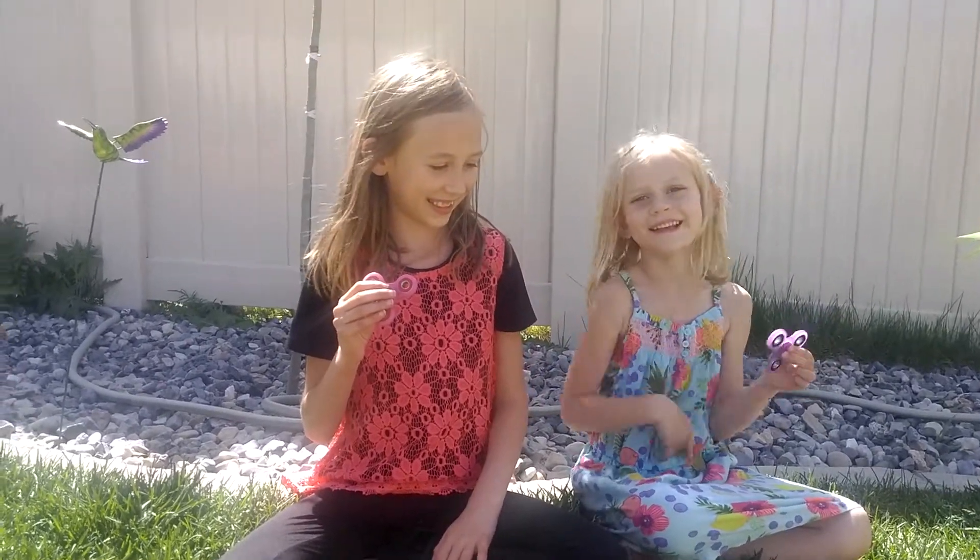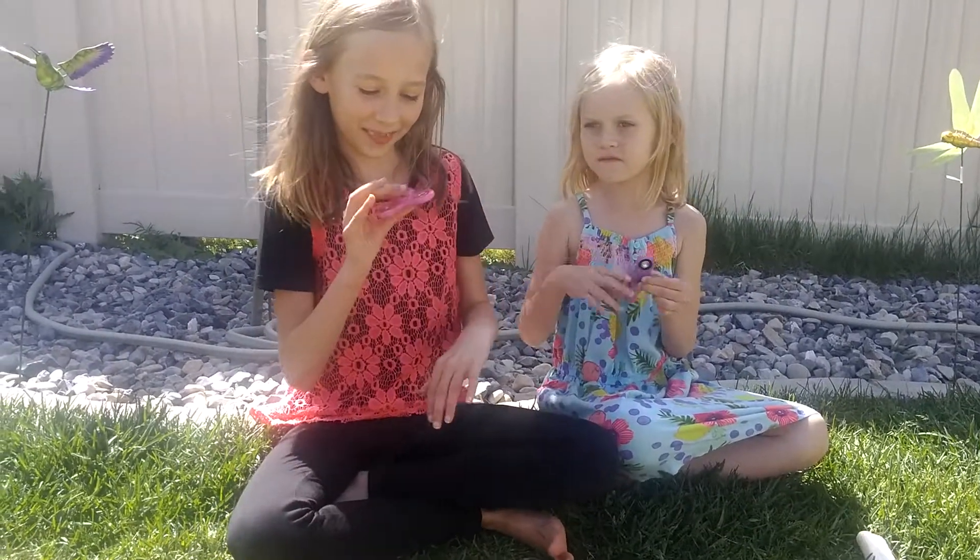My name is Macy and mine is Rayleigh. We're going to tell you about these fidget spinners.